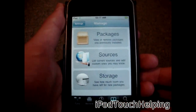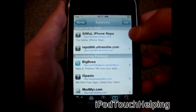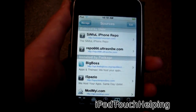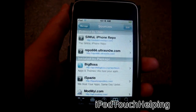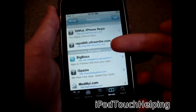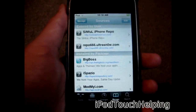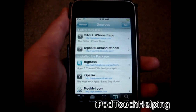What you're going to want to do is go into Manage Sources, hit Edit, and then Add, and you're going to add this repo: repo666.ultrasnow.com. Note that the O in UltraSnow is actually a zero. The source will be in the video description down below as well, so make sure you add the right repo — repo666.ultrasnow.com.